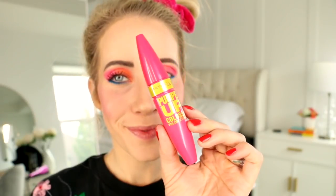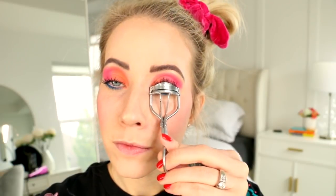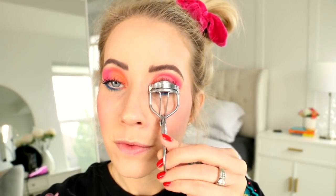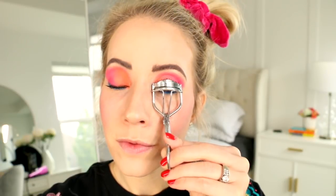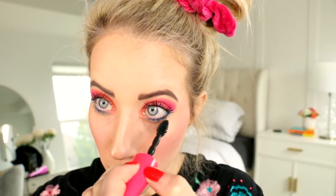Next up we've got our lashes. This is Maybelline's Pumped Up Colossal Volume Express mascara and it is amazing. We're going to throw it on our lashes and then while they're wet I like to take a lash curler and push up on the lashes — careful not to let them touch your eyelid. This will oomph them up a little bit more while they're drying. Depending on how thick you want your mascara, you can double up and do it again. Get those lower lashes! Then we're going to use NYX's Jumbo Eye Pencil in Milk and just line the waterline.